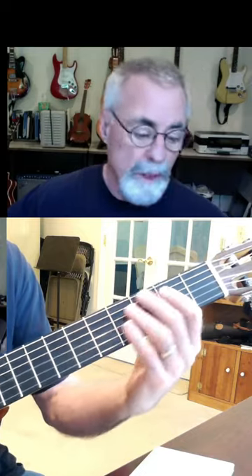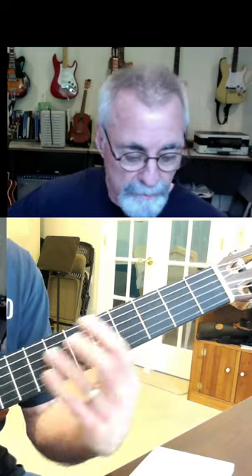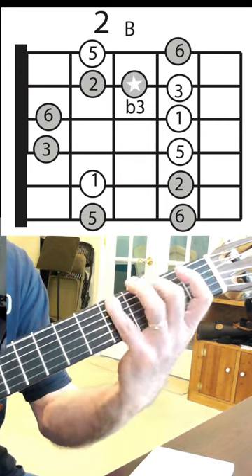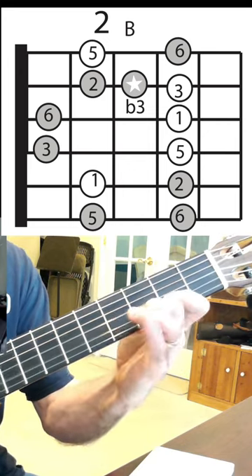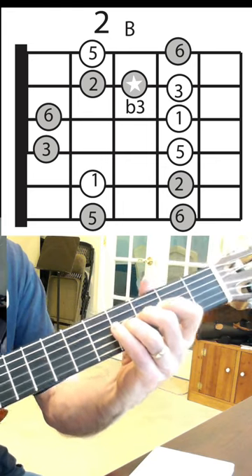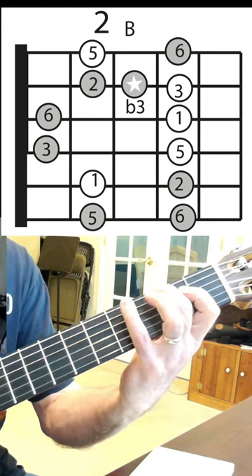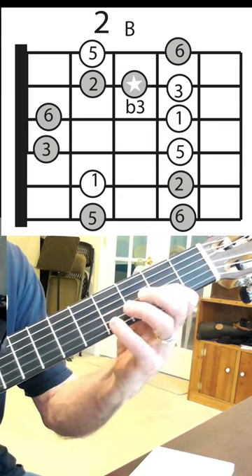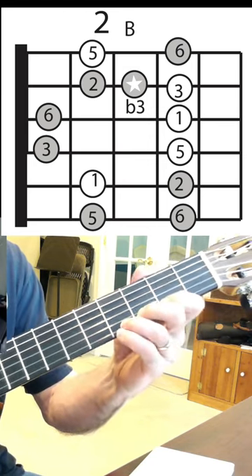It doesn't matter, either way is fine. The idea here is to have your first finger in the right position to play the lowest notes that you want to. Now here I am at the B, and I'm going to play the scale notes here. That is a 5, 6, 1, 2, 3, 5, 6, 1, 2, flat 3, 3, 5, and 6.